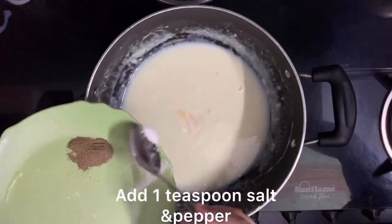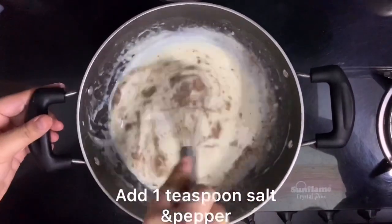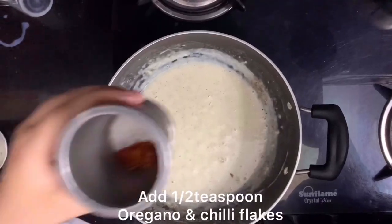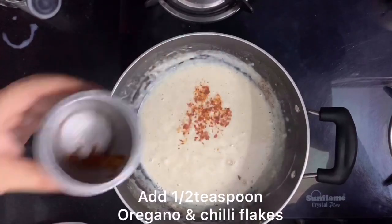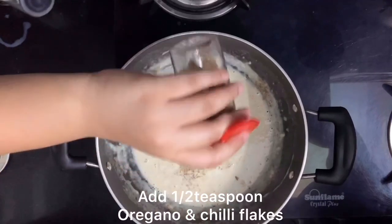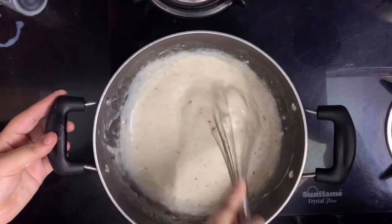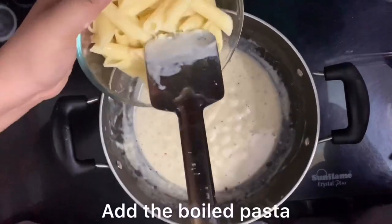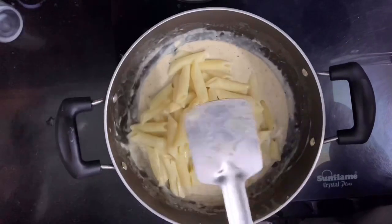Here we can add 1 teaspoon of salt and 1 teaspoon of pepper. Then add 1 teaspoon of chili flakes. If you don't have chili flakes, you can skip them. Then add 1 teaspoon of oregano and mix it well with the sauce.